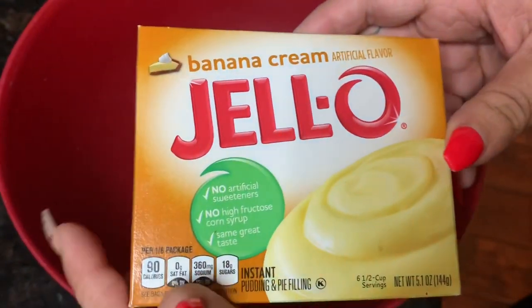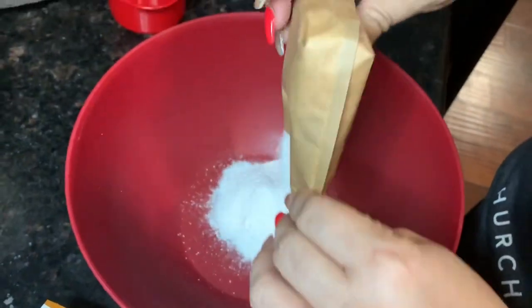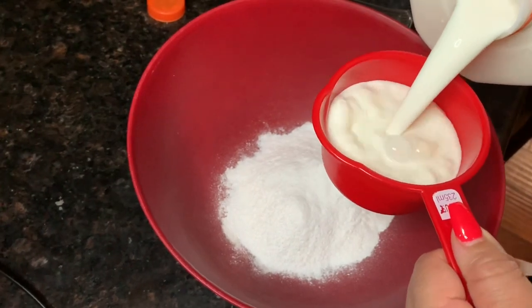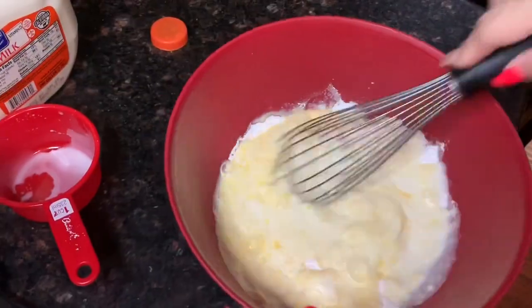Now we're gonna make the banana pudding. Add two cups of milk and we're going to whisk this together.